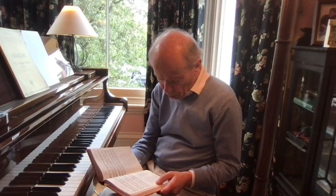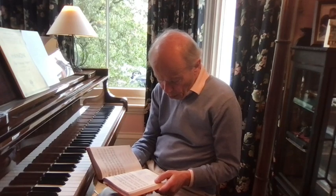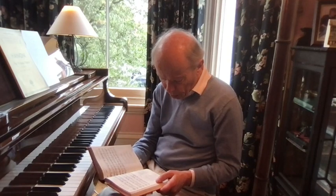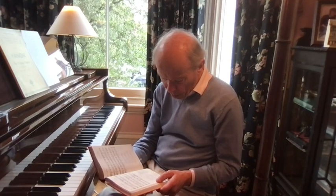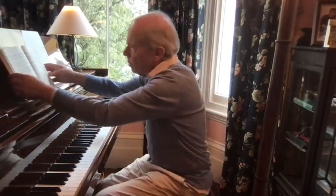And the second verse is good too: 'Thou of comforters the best, thou the soul's most welcome guest, sweet refreshment here below. In our labour rest most sweet, grateful coolness in the heat, solace in the midst of woe.' I think it's good to reflect on the words as we play any hymn, because that influences the way we play it. But let's take this apart and see how we do.